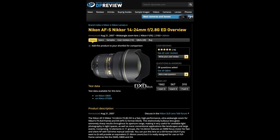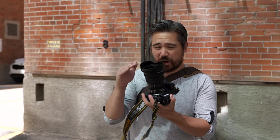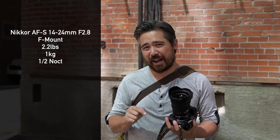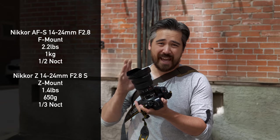Before this lens arrived on the market, if you wanted a fast wide-angle zoom you were basically looking at the 14-24 f2.8 for the SLR lineup — a great lens, a classic lens, but of course a bulkier design. You have to use it with an FTZ adapter which adds length and weight. This new lens replaces that and is very compact — no adapter needed. The old SLR lens was 1,000 grams; this is only 650 grams — a quite significant savings in both bulk and weight.